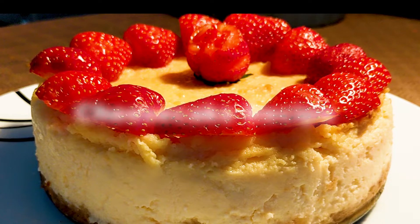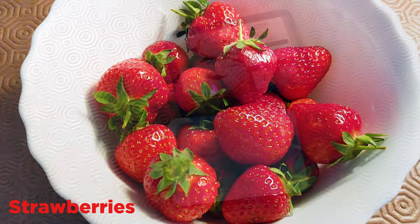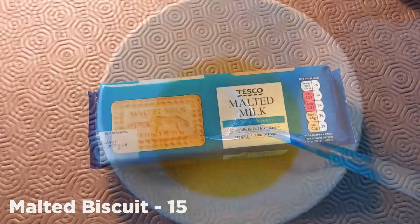Hi y'all, welcome to my YouTube channel! Today we are going to make cheesecake — a very quick, easy, and simple cheesecake. It's not at all difficult; anybody who loves cheese will like this recipe. We need very few ingredients, so let's get started. We need strawberries, soft cheese, melted butter,